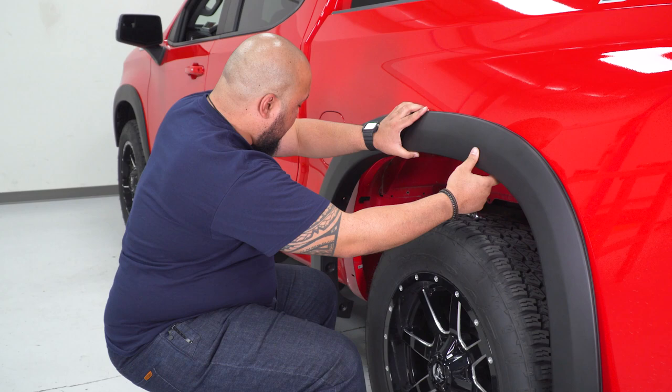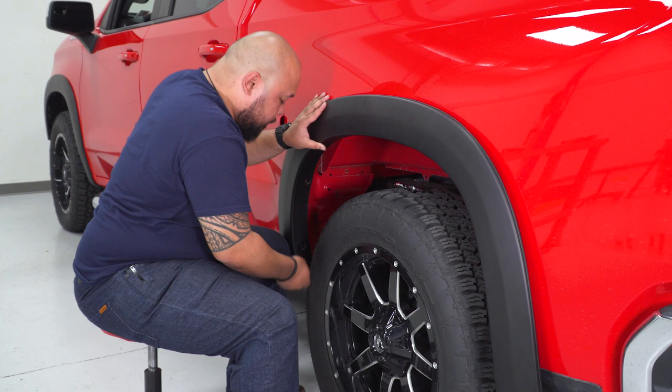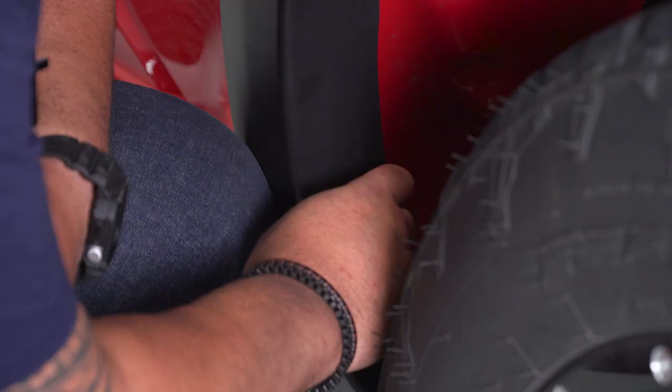Grab your rear fender flare, go ahead and get it placed onto the truck. Using your stock T15 Torx bolts, get those first hand threaded. Then grab your T15 Torx bit and tighten them down.